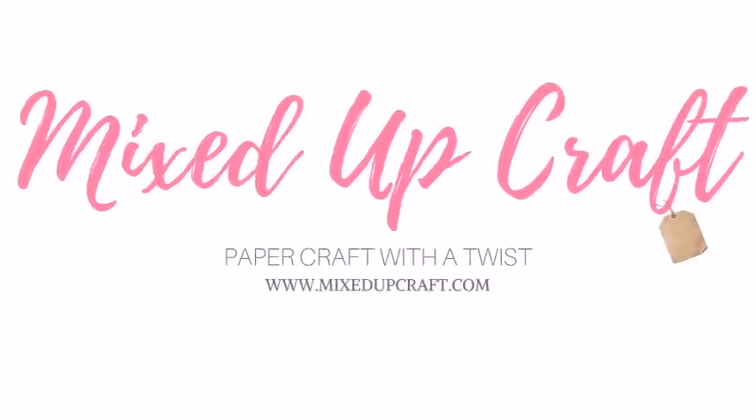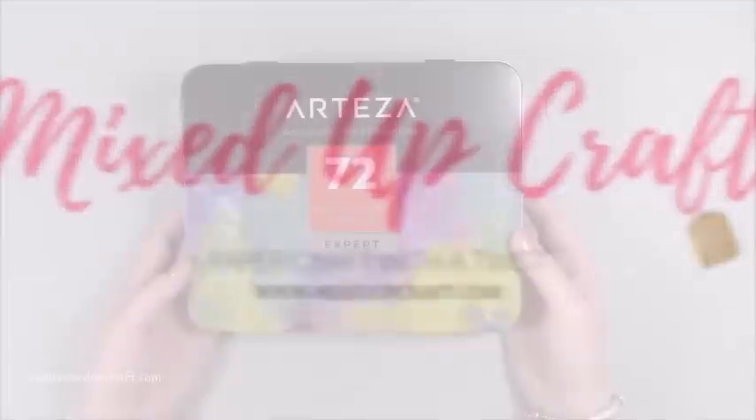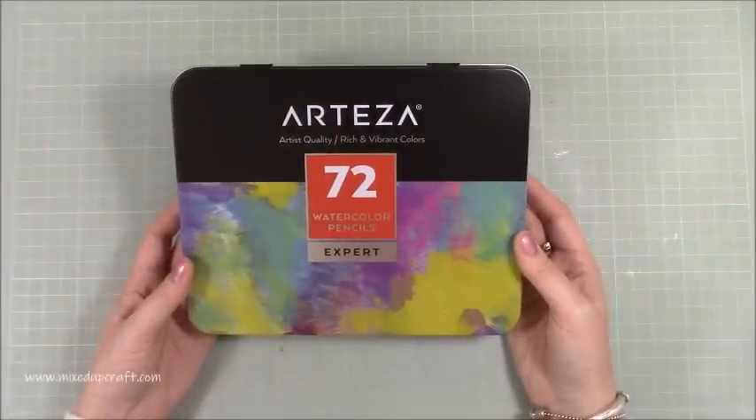Hi everybody, it's Sam at Mixed Up Craft. Thank you for watching today. So I've got another Arteza product review. You've really been enjoying the other ones that I've shared and I do have some more to bring you over the next coming weeks.